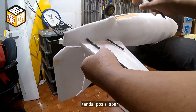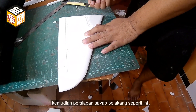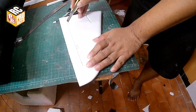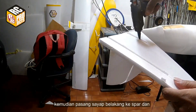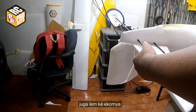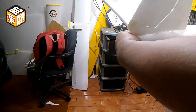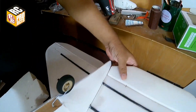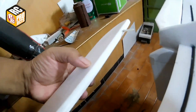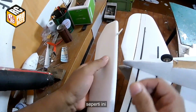Mark the spar positions and then prepare the stabilizer. Attach the stabilizer to the spar and also glue it to the tail. Here both horizontal stabilizers are already attached. The elevator edge is already sanded and I already added ready-made plastic hinges.